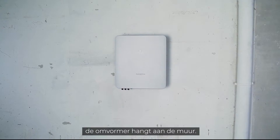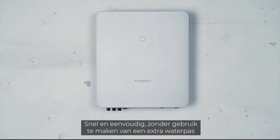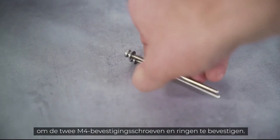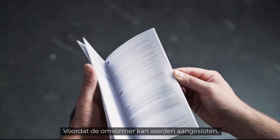Et voila! The inverter hangs on the wall — quick and easy, without the need of an extra spirit level. For the lift-out protection, you need a cross-head screwdriver to fix the two M4 fixing screws and washers.